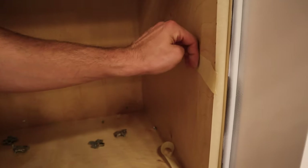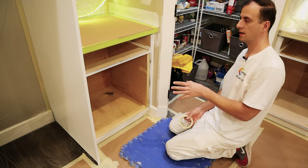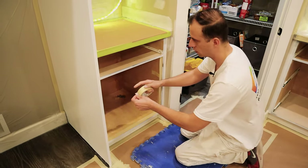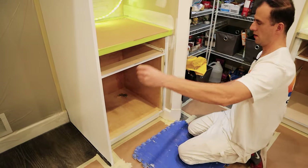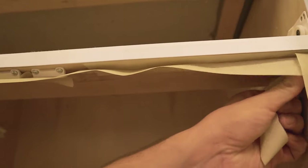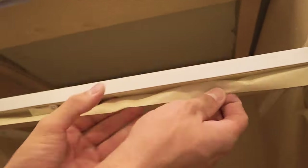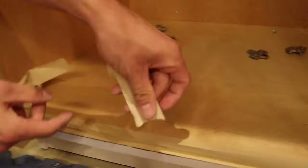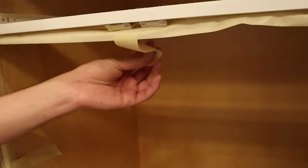I do the same thing on the other side. Then I run horizontal lines — again a little bit longer than I need — and I stick them inside the same way so that half of my tape sticks to the surface and the other half stays loose.